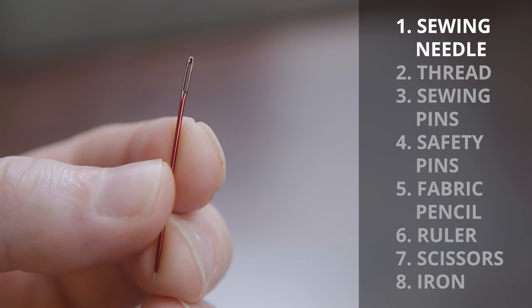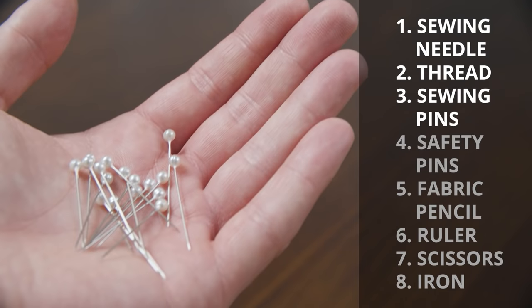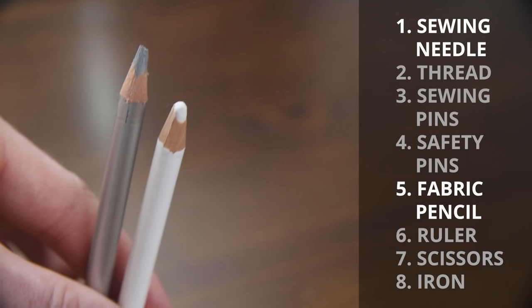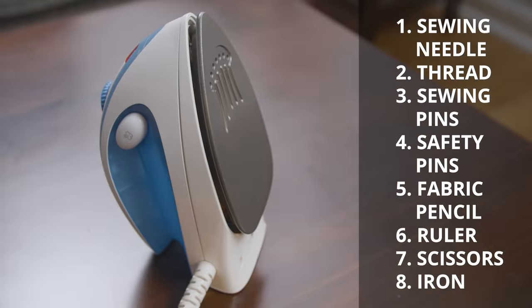Here's what you need to get started: a sewing needle, find a thread color that closely matches the fabric of your t-shirt, sewing pins, safety pins, fabric pencil or chalk, a ruler, scissors, and an iron.